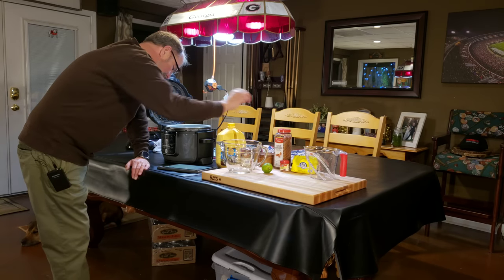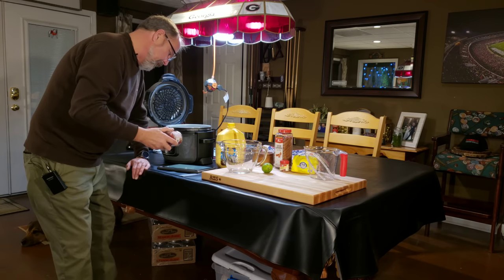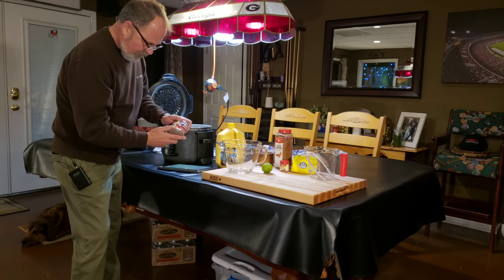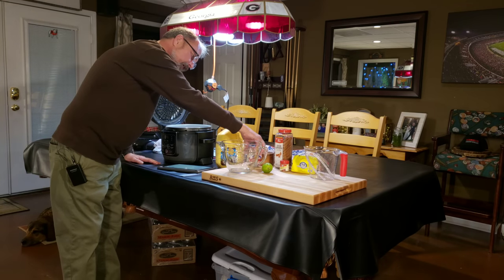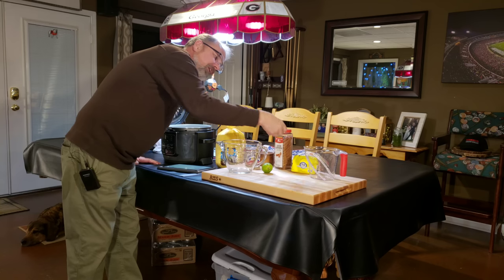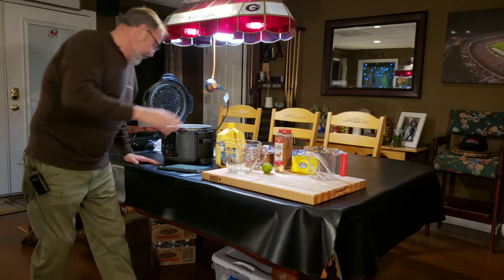Also three cinnamon sticks, a quarter teaspoon of kosher salt, and three quarters of a can of sweetened condensed milk - it wants 10 and a half ounces. This is a 14-ounce can, so I guess that's what they mean. I'm using Eagle Brand. And then ground cinnamon for garnish - I may grind my own cinnamon, but if I have any problem with that I'll use the store-bought.